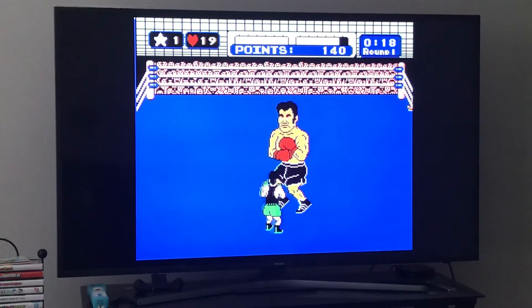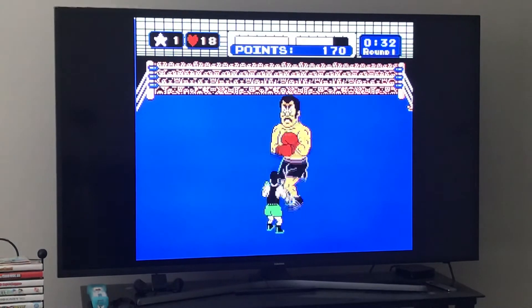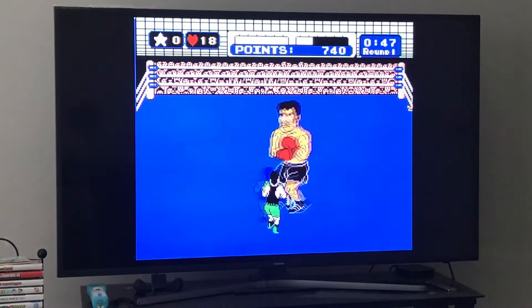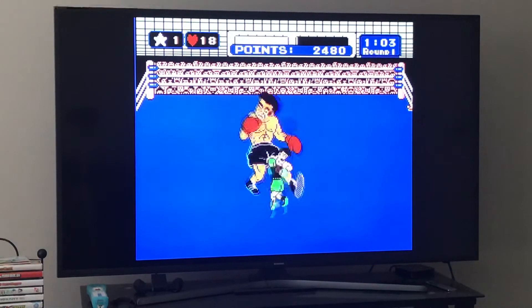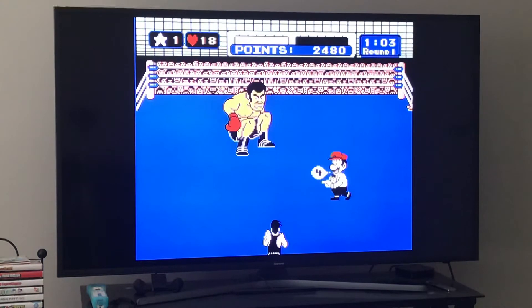When he does his quick jabs, do quick dodges on those and time your punch. Do not throw star punches if he does his first uppercut — they're more likely to miss. Save the star punch for his second uppercut. Use those quick dodges and punch him, and you should knock him down right around the one-minute mark.